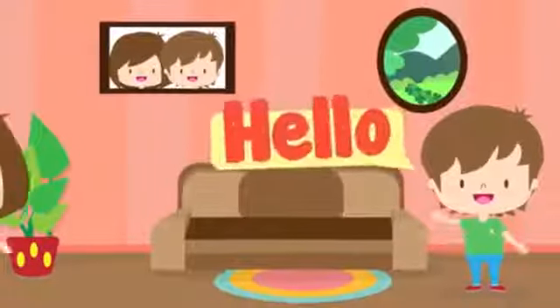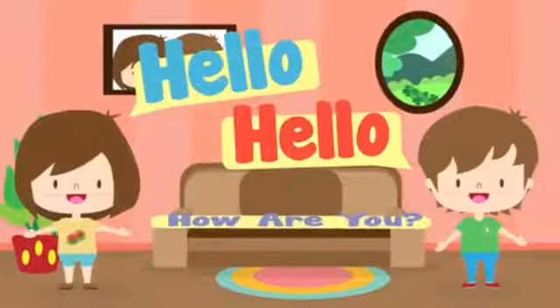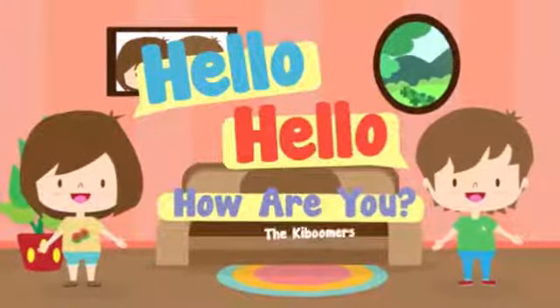Good morning children. Let us count 1 to 10 on our fingers. Make 2 fists and open your fingers with me. One, more one.